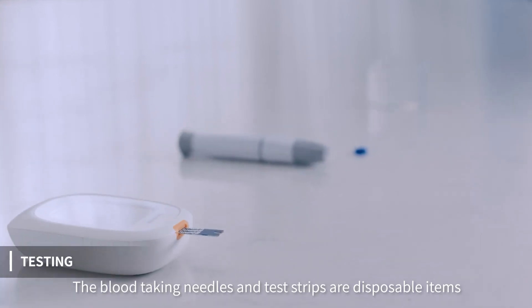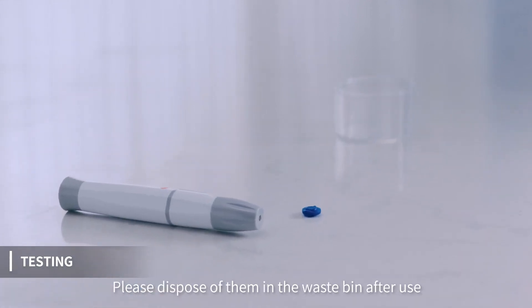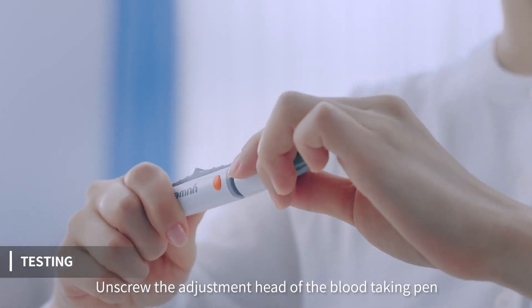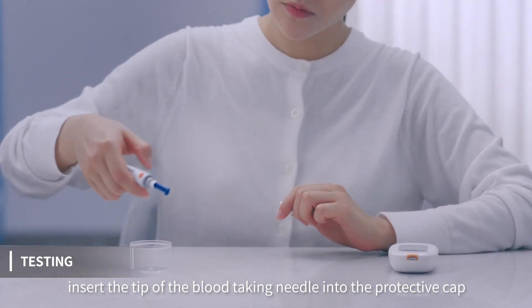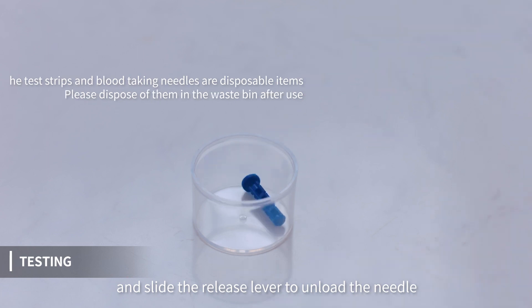The blood-taking needles and test strips are disposable items. Please dispose of them in the waste bin after use. Unscrew the adjustment head of the blood-taking pan, insert the tip of the blood-taking needle into the protective cap, and slide the release lever to unload the needle.